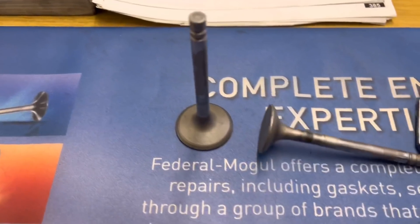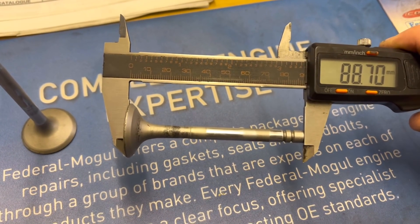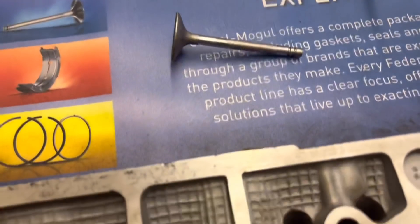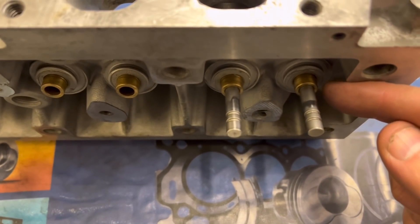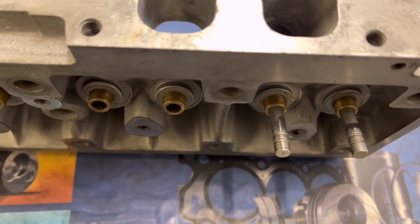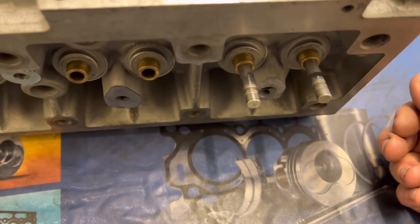Now we need to find valves. We measure the length of the existing valves: the exhaust is 88.7mm and the inlet is 90.68mm. Since I'm going to be modifying these, the valves need to end up at the same height as the originals at the back. So we'll buy or find valves that are longer, trim them to the correct height, and then cut our collet grooves at the right position. Stay tuned for part two where we'll be fitting the bigger inserts and the bigger valves.